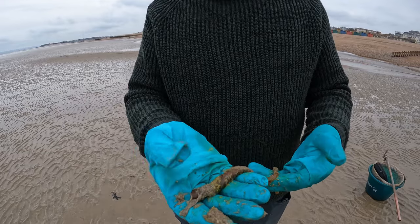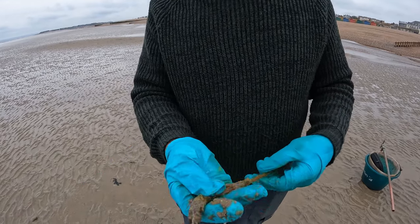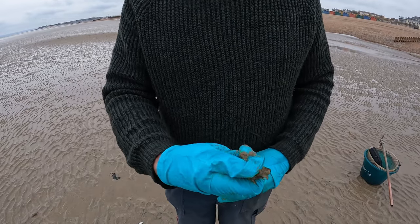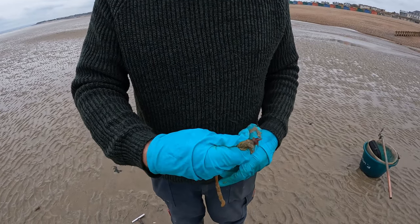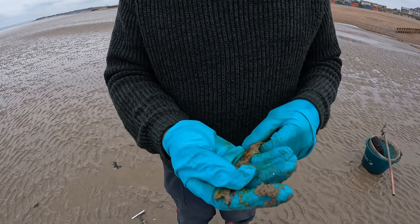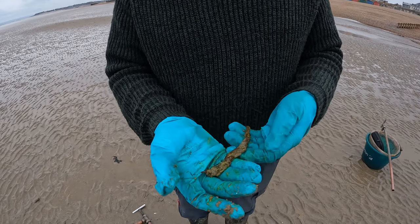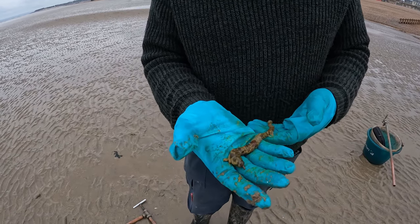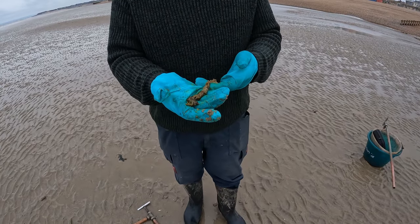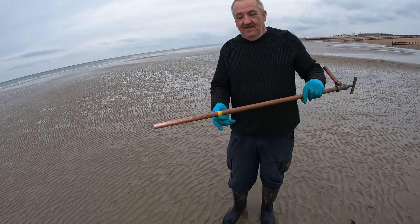This is a lug worm. I would definitely recommend wearing gloves because the moment you go to squeeze these — if you give them a squeeze behind the back of the head to get the guts out — you get a terrible yellow dye that comes out of them. They really do make a mess and it is hard to scrub off. So let's start doing a bit more pumping and see how we get on.